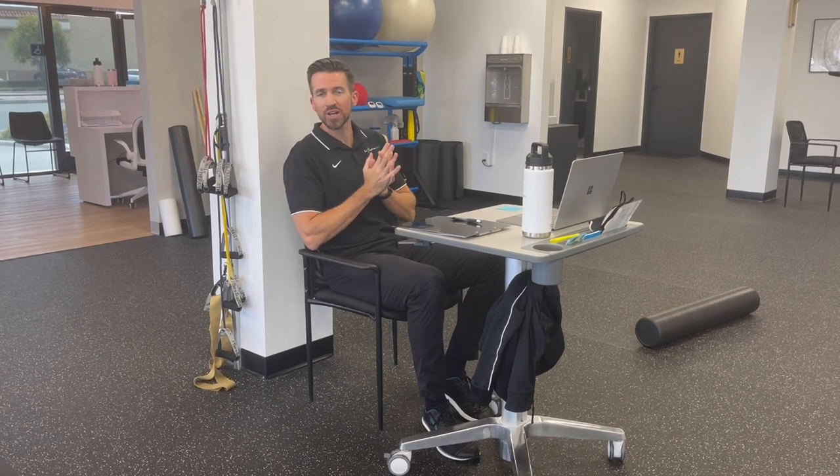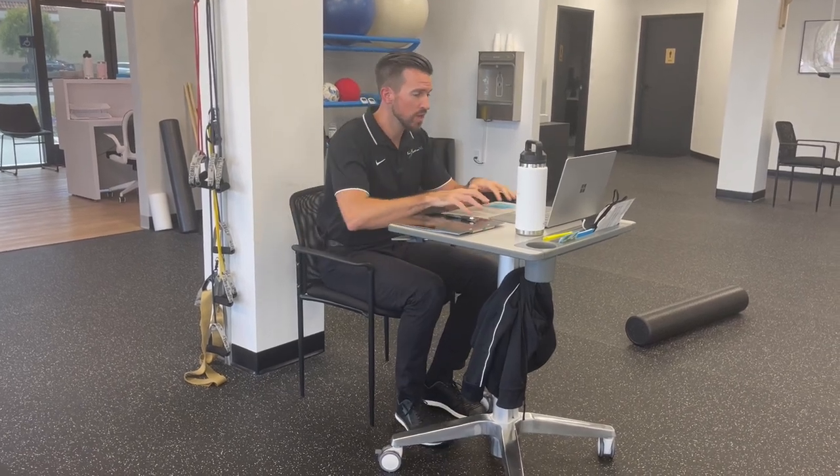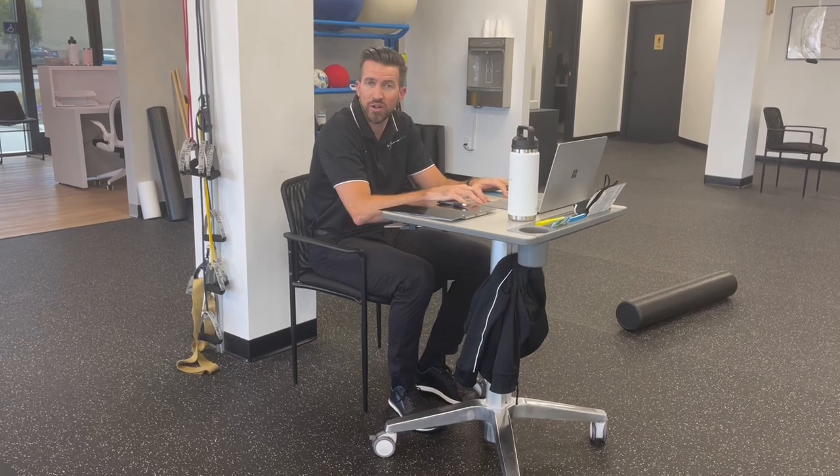Hey, this is Matt over at InMotion OC in Huntington Beach. I wanted to make a quick video with a couple of suggestions for people that work at a desk, maybe have some neck pain and stiffness, upper back stiffness as well from sitting at a desk — we tend to kind of fall into this posture.